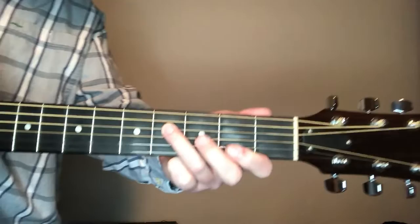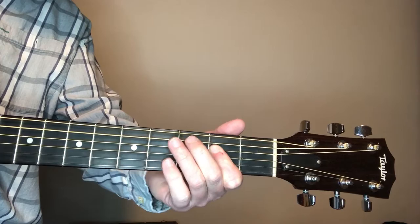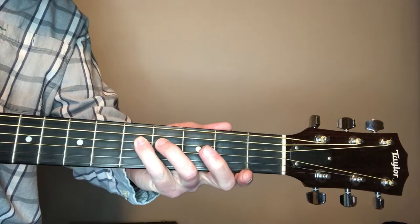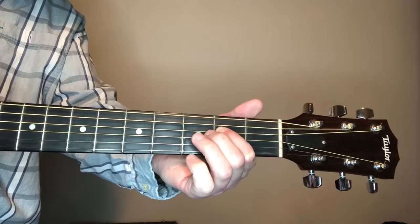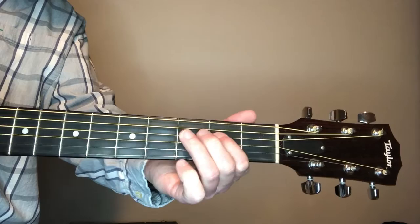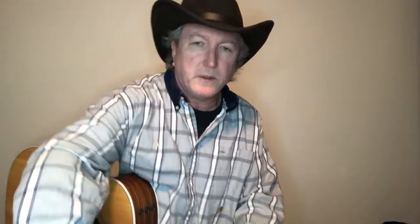Let me show you that: fourth, second, open, then the A. Still on that fourth string — second fret, fourth fret, and then the fifth fret. You can slide down and do it or you can get it with your pinky finger. Back to the second and then open D. It's all on the fourth string. We'll do that once and then jump right into this thing.